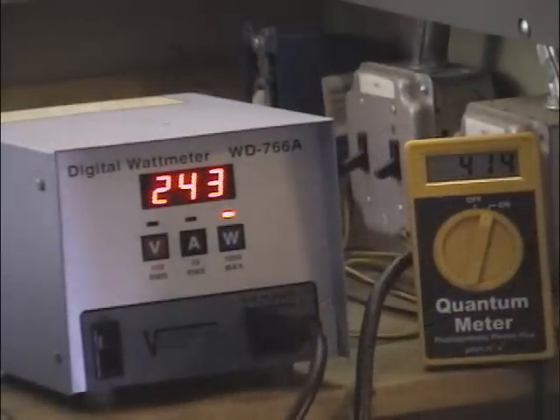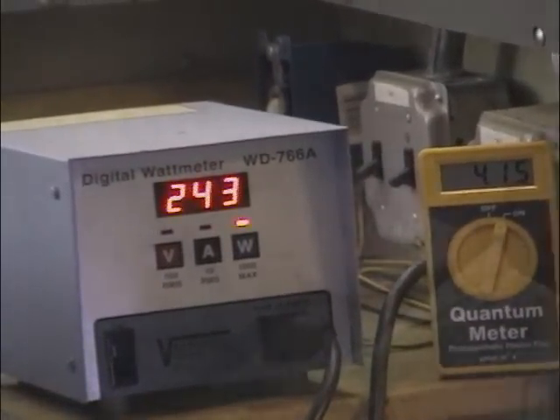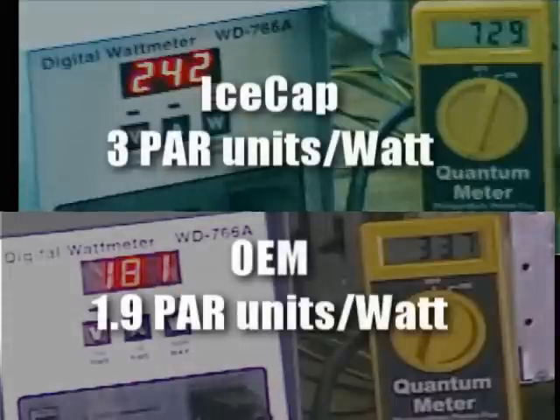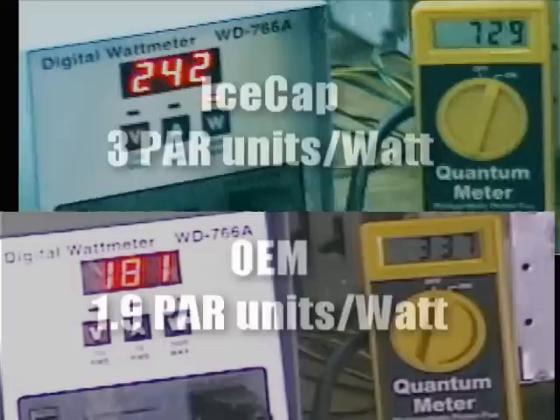The IceCap ballast is putting a little bit more than twice the PAR out of the same bulb and the same fixture. Now that is coming at slightly higher wattage consumed, but if you do the math on PAR per watt, the IceCap unit puts out about 3 PAR units for every watt consumed, whereas the standard OEM ballast was putting out about 1.9 PAR units per watt.